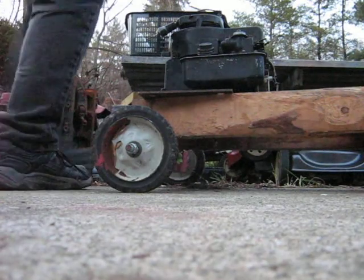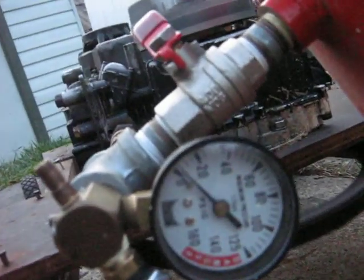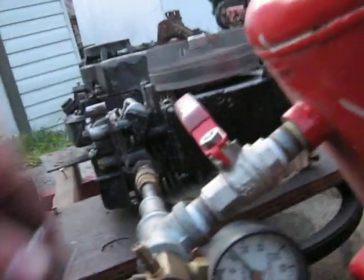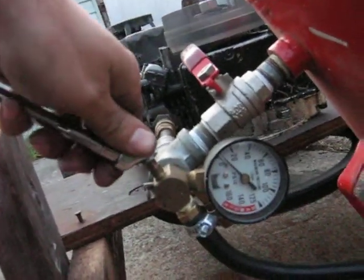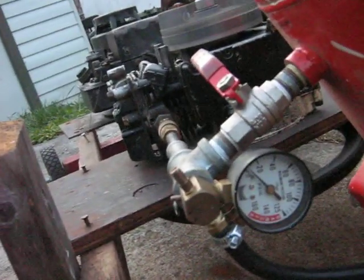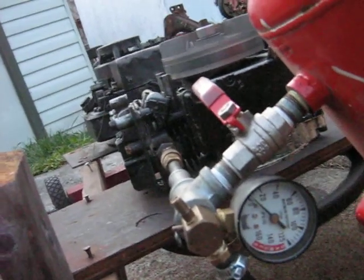We'll go ahead and start her up here. The tank's still only reading five pounds. It doesn't really look like it's made much difference — still only getting about 10 to 12 psi out of it.